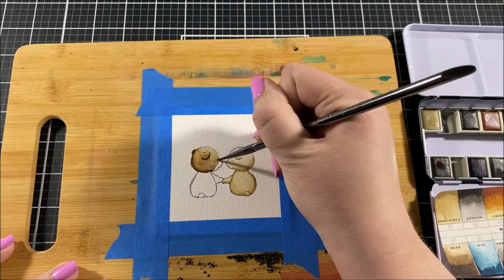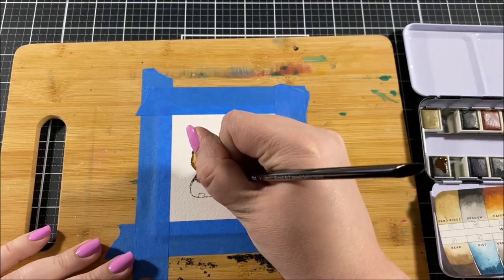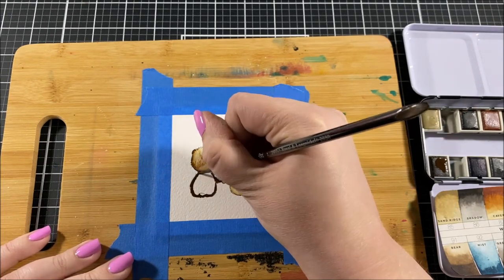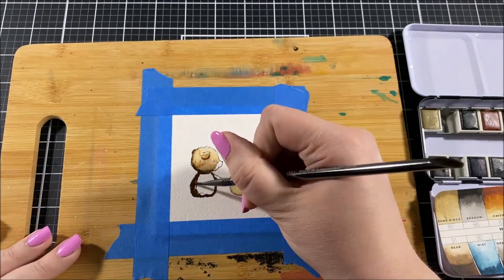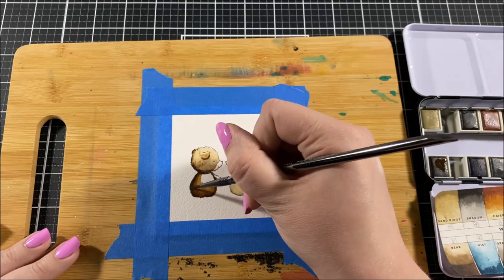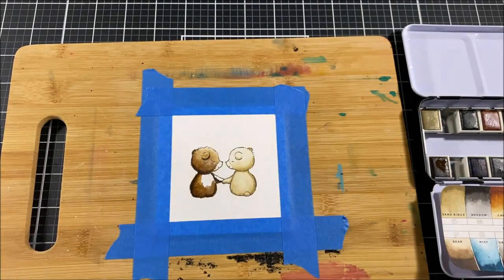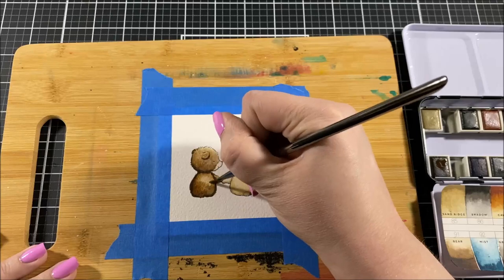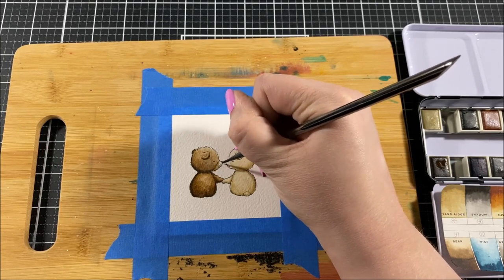I then clean off my brush and using just a very small amount of water I start to blend out that color that I laid down. I go into the shadowed area and I kind of pull that color away towards the rest of the area — this is just using plain water. There's no color on my brush at this point. The only color I'm using now is the color I've already put on the paper for the shadows, and because I used such a saturated amount of paint for those areas I usually end up having enough paint to fill in the rest of the area. The further I get away from those shadowed areas, the lighter the color gets, so it kind of creates that shadow gradient.